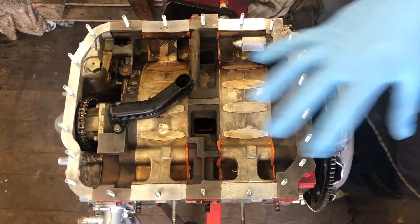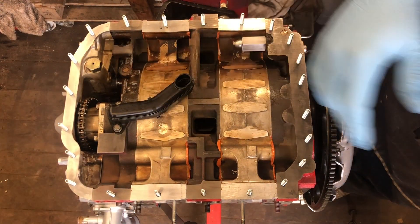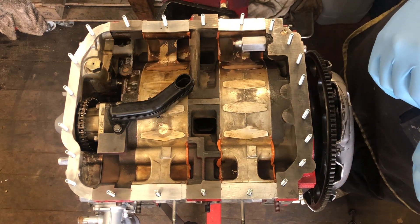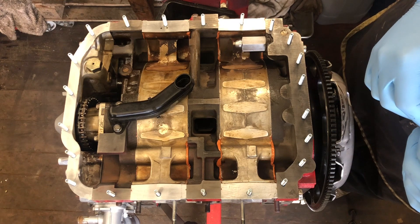We're going to leave these to go off for about five or ten minutes. That should mean the studs hold nice and firm, then we'll get the oil pan out, get it sealed up, and show you the end result.